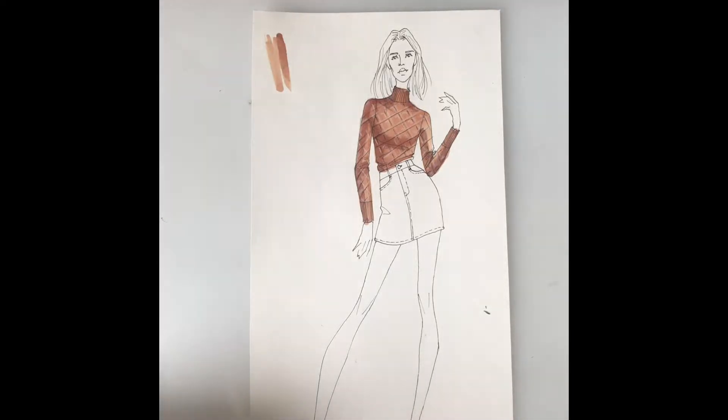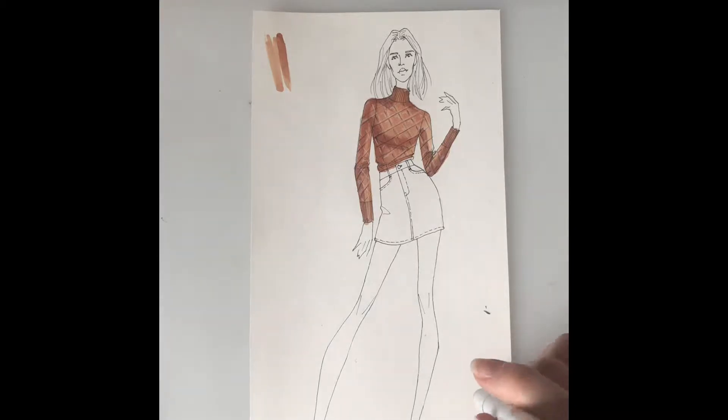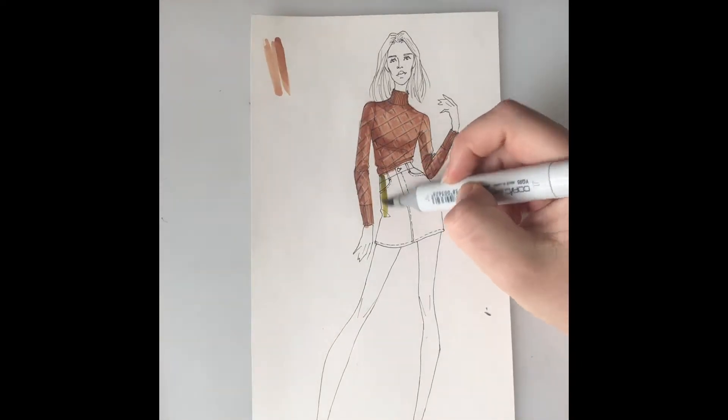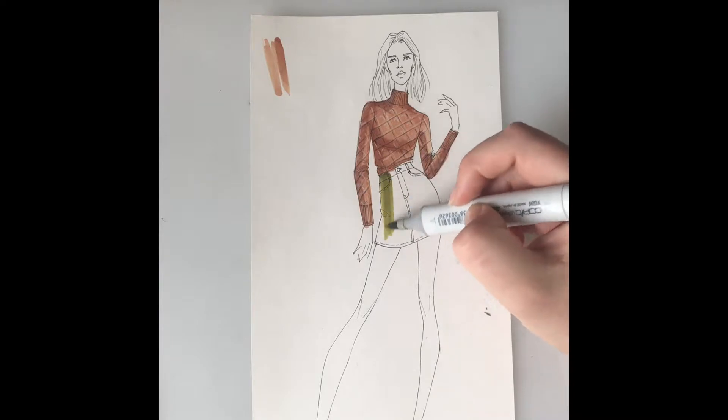I'm going to show you how to render that sort of fur green fabric. I'm going to start out with my base color, which is going to be a pale olive — that's YG95, so it's a little bit more yellow. This is going to be my brightest color, so I'm just going to lay this out everywhere.